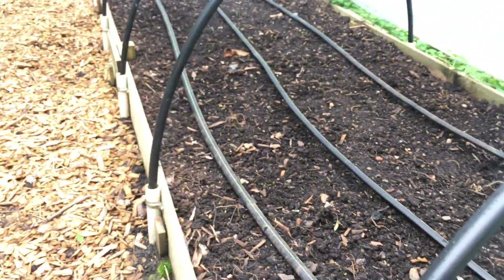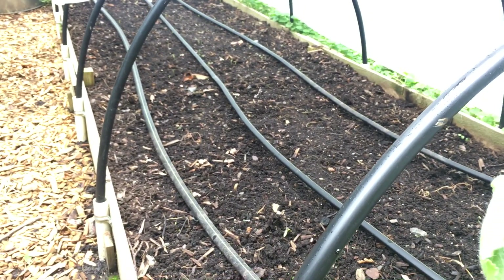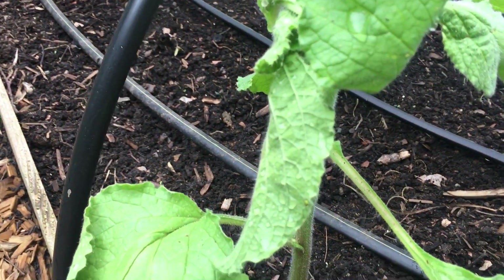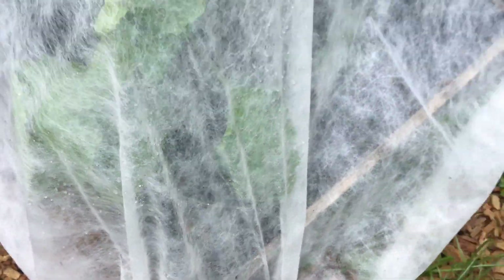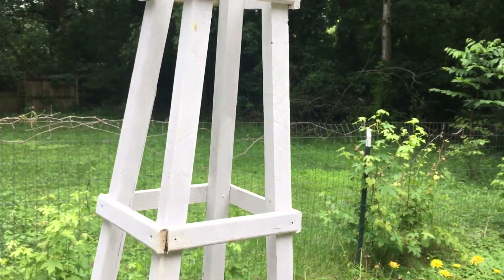But in here I've planted purple opal basil, cosmos, Mexican sunflower, and Persian carpet zinnias. Then down here we have a younger borage plant and some red curry squash that I'm going to encourage to grow up and over this obelisk that Nathan made a few years ago.